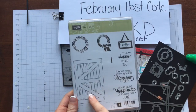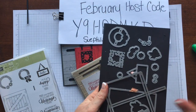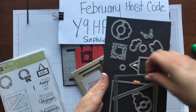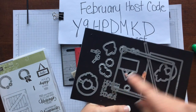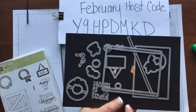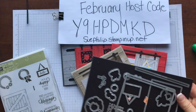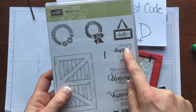The barn door bundle includes the barn door stamp set and the sliding door framelit. This will create all the sliding pieces and all of your hardware that you're going to need to put on your door, as well as cutting out your door and accents to cut out all of these adorable little extras that you can use to decorate.